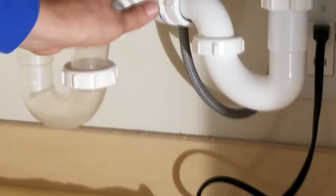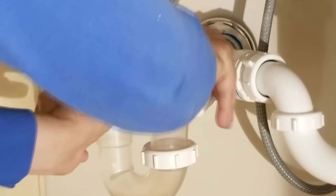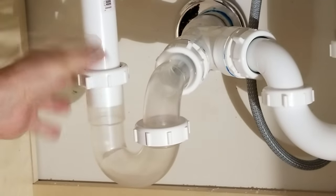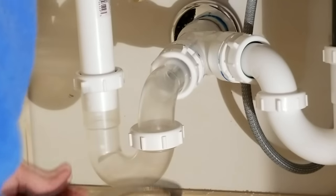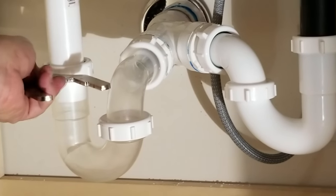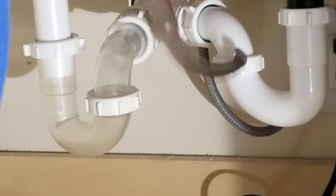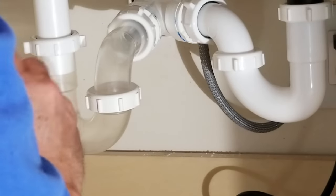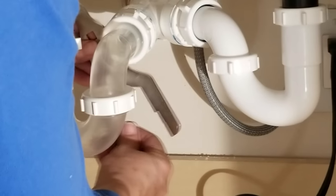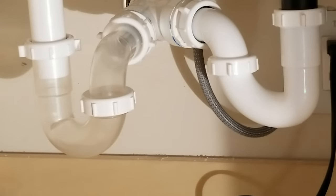Now we're going to tighten these other two. These two have the rubber gaskets on them — those washers — and so they'll tighten up pretty good on their own pretty easily. Just do about a quarter of a turn like that. So those are in nice and tight, and now we're ready to turn on the water.